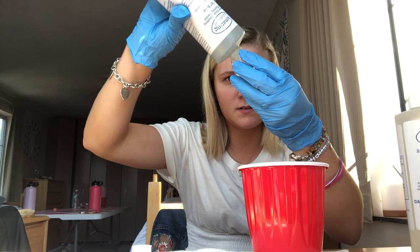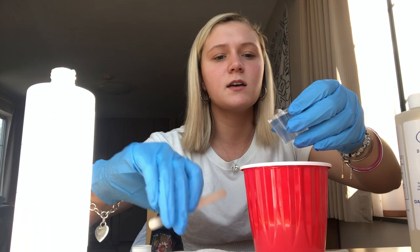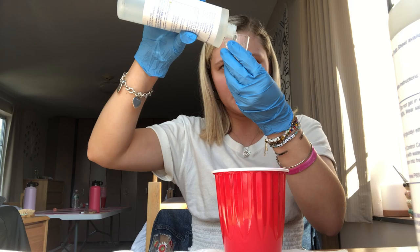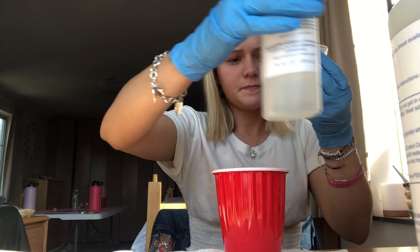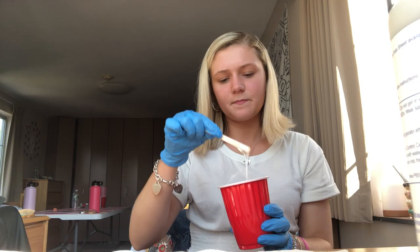I'm going to measure it out in my cup. I poured 25ml and I'm going to take my popsicle stick and just make sure it all comes out. Then I'm going to do the same thing with Side B — pour 25ml of Side B into my measuring cup and pour it into my cup. Then you just want to mix what's in the cup for about two minutes.